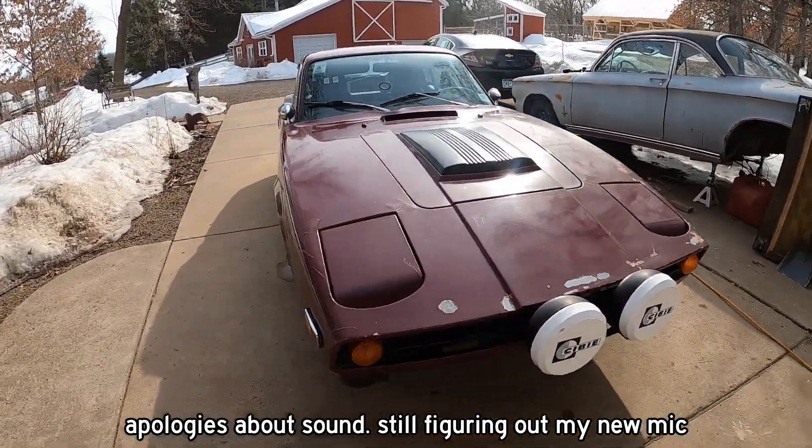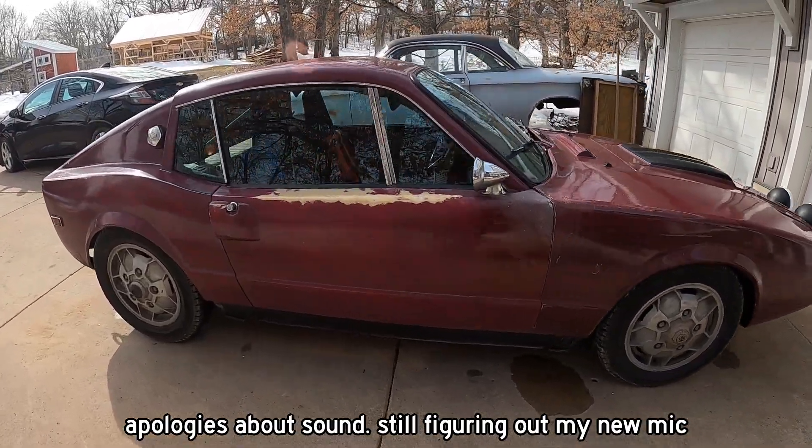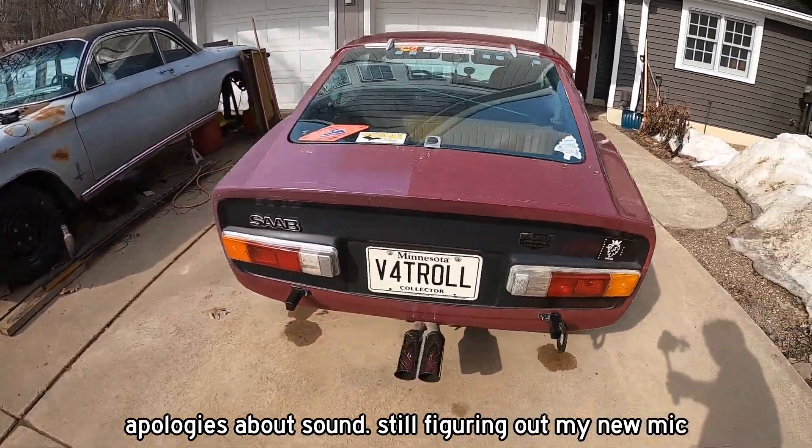If you're new here, this is my 1973 Saab Sonnet 3. It has a V4 engine from Ford and a 4-speed transmission. It's my rally car, my TSD rally car.